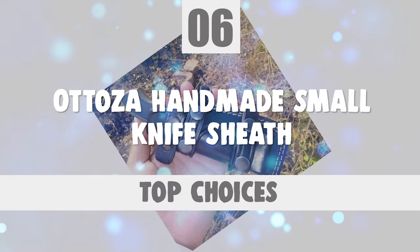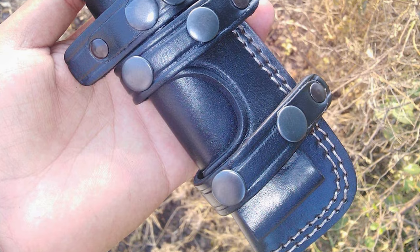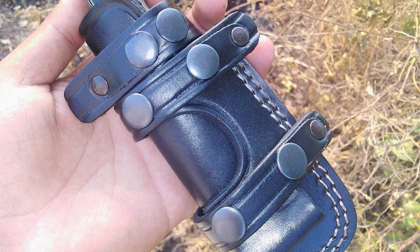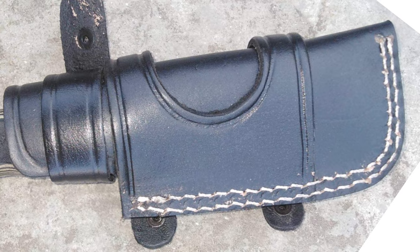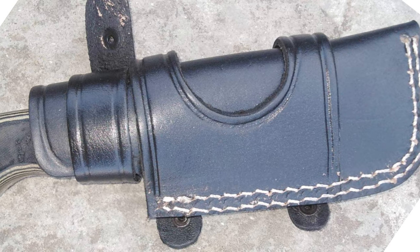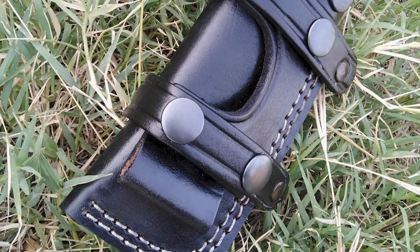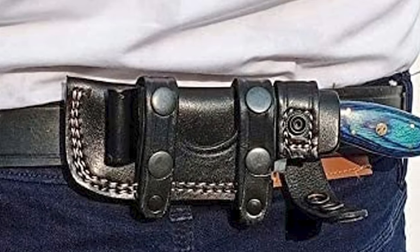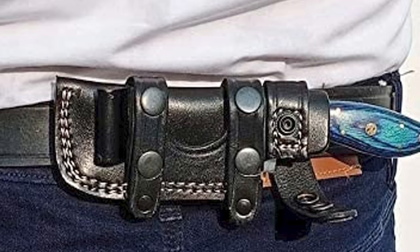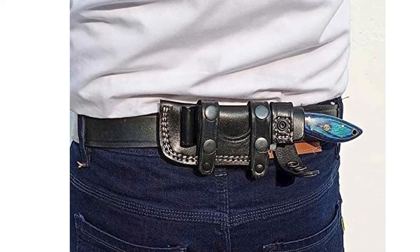Number 6: Atosa Handmade Small Knife Sheath. This right-hand draw horizontal knife sheath is designed to be worn to the back of the belt as a scout carry. This durable top grain leather knife sheath is best for use as a bushcraft, hunting, or survival knife sheath. It is handmade using premium hard cowhide or buffalo hide leather, with sides that have been sanded and smoothed. The length of this leather knife sheath is 6 inches, and the total width is 2.50 inches, designed to fit a max 4.00-inch long and max 1.30-inch wide blade.